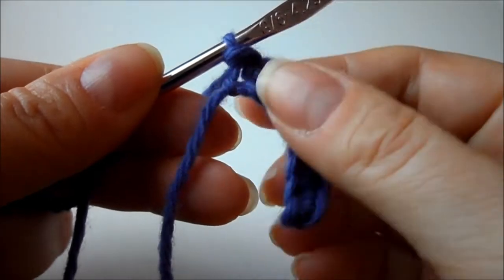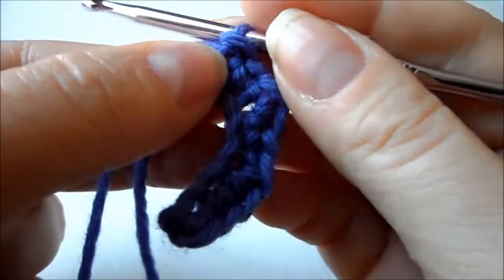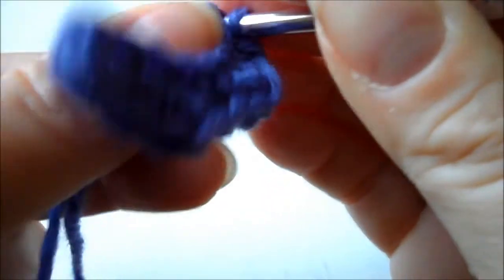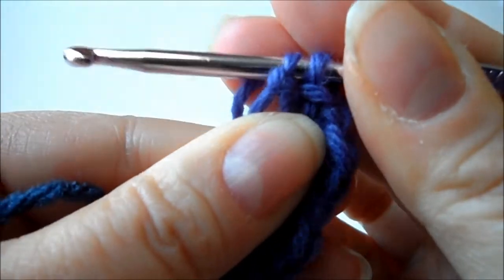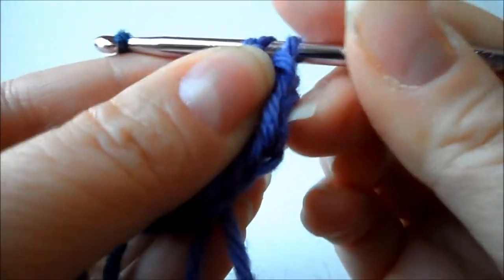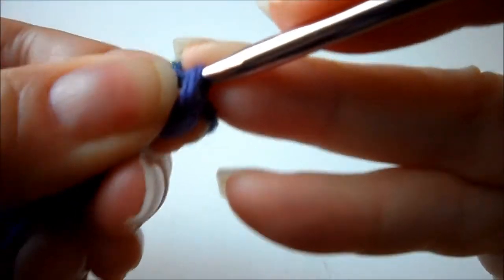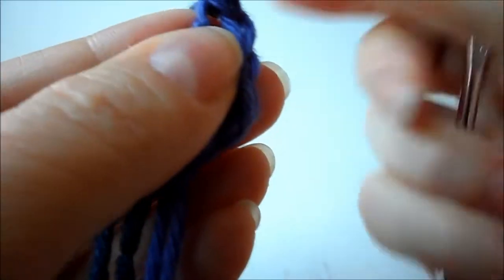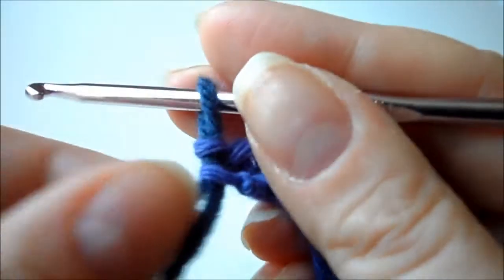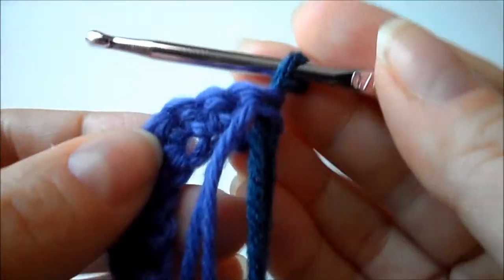Now we want to change our yarn, and you'll do this on every row that you change the yarn color. You want to take your crochet hook, go back into your last stitch. Take your new color, place it on your hook and pull it through those two stitches on your hook. You can tighten that up by pulling your strings and then you turn and start.